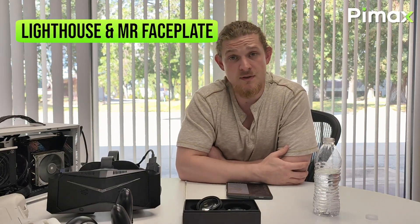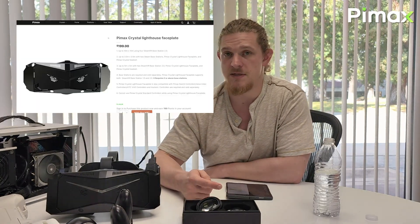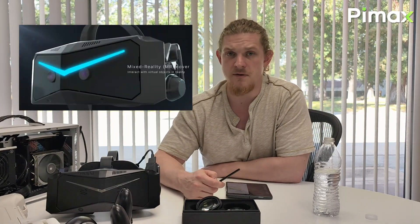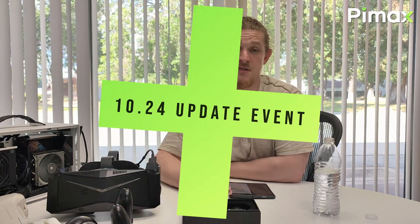Another update concerns the face plates for the Crystal. Our Crystal features an interchangeable face plate system — we have our standard face plate and we recently began selling our lighthouse face plate, which enables the use of base stations as a tracking method. We currently have a third option in development: the mixed reality (MR) face plate, which will allow users to see a crystal-clear image of their surroundings while inside a VR simulation.